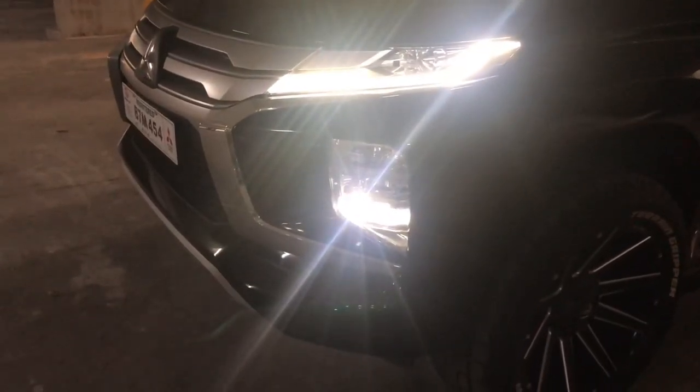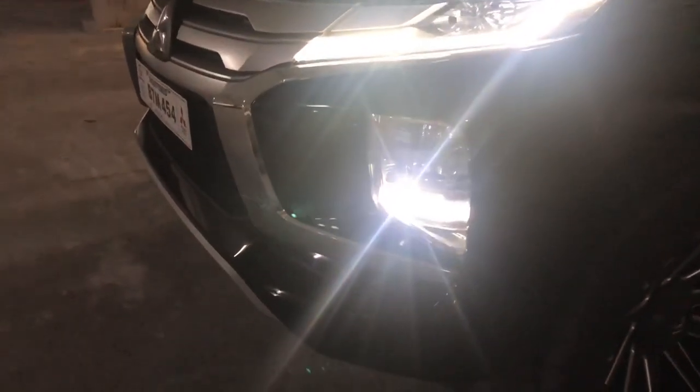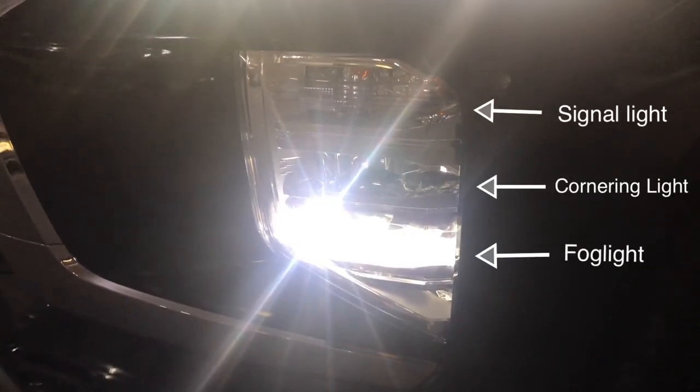This is how it looks when the fog light is on. The fog light is in the lowest portion. The middle is the ACL, or Active Cornering Light. The one on top is the signal light.